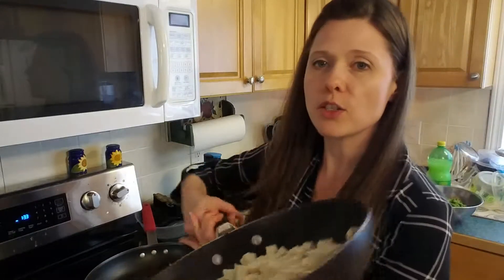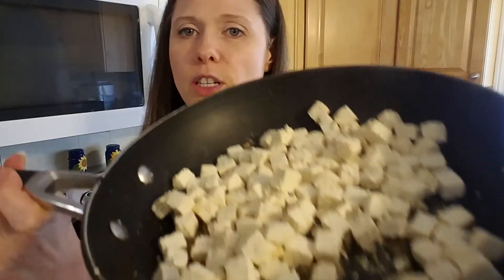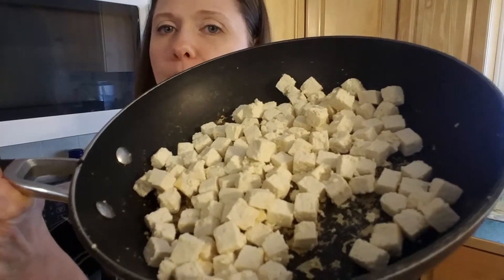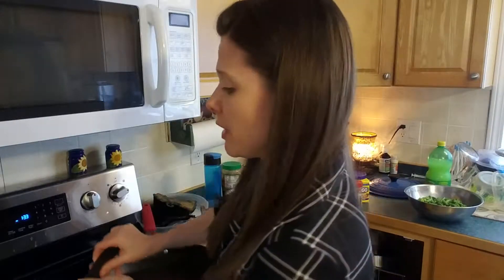I have started — my tofu was pre-cubed, that's what I had on hand, and this is meant to be browned on all sides. Mine is not incredibly browned on all sides because my pan isn't going to allow for it, so rather than just keep burning it off a little bit at a time and letting it stick to the bottom, I cooked it. It's browned a little bit — that's what it's going to be.